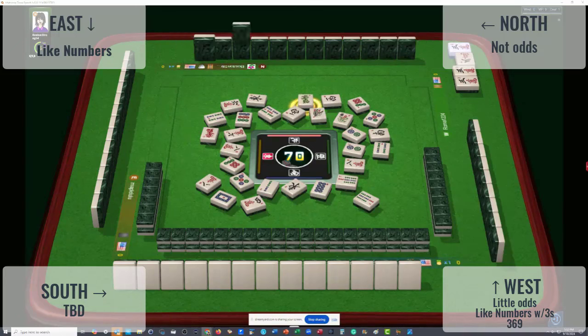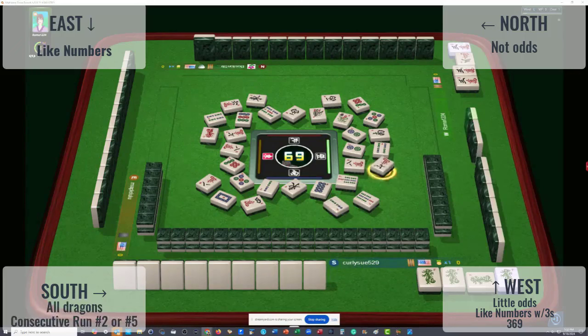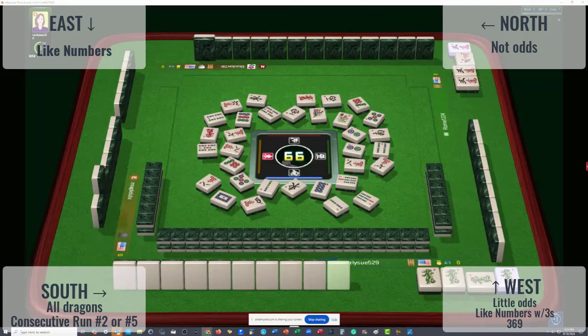Green dragon discarded. Little odds are three, six, nine. In front of us — a kong of green dragons, and they threw another two bam. They could be playing something consecutive — second hand down, for example, or the fifth hand down. There was no hesitation on the red and there's a white dragon out, so I don't think this is the all-dragon hand.